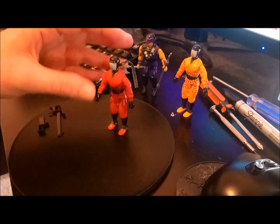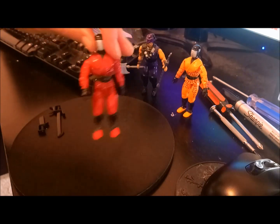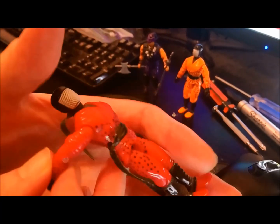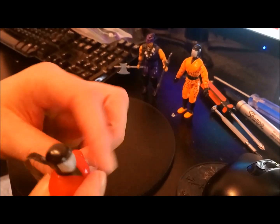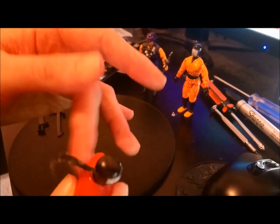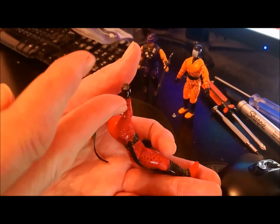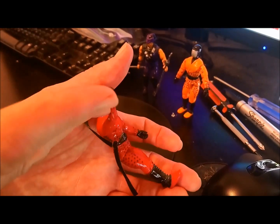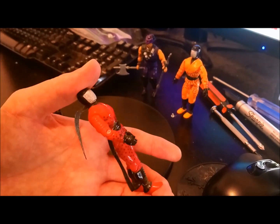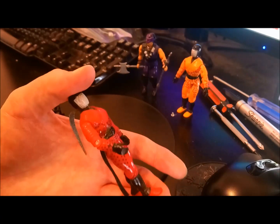Slice being a Ninja Force figure came with a ninja action packed gimmick. It's unusual because his is - he's got normal articulation on the left arm, but on the right arm it's got a spring loaded feature. So if you pull it, wind it back like that, it goes whoosh for extra ninja action. So you can see he knows his judo well.